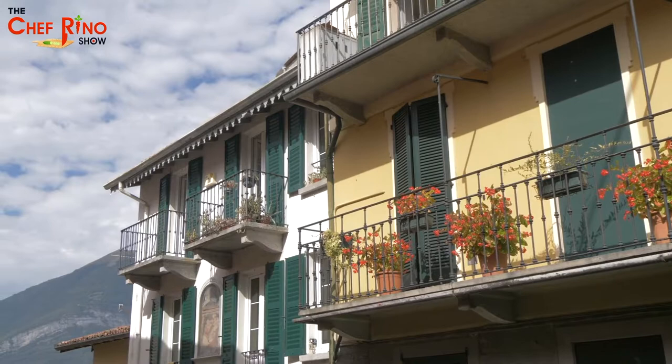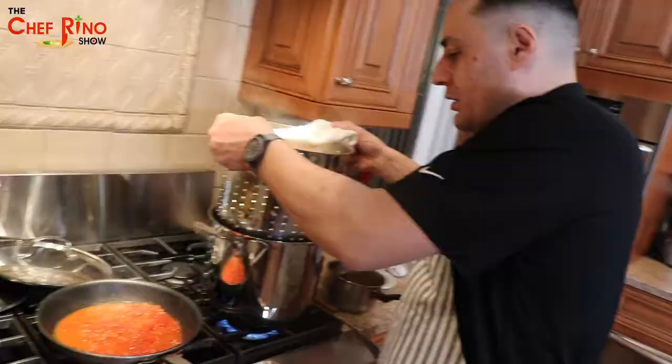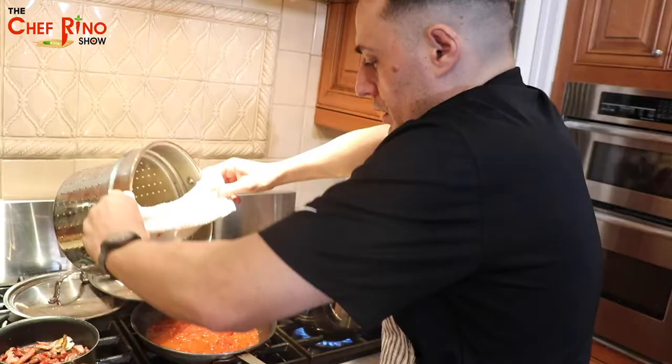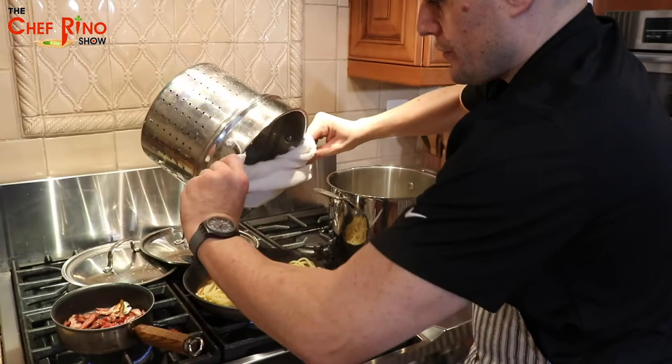Now we're going to check our pasta and take all the water out. There it goes — there you go. This is actually a very delicate part because you don't want to burn yourself.